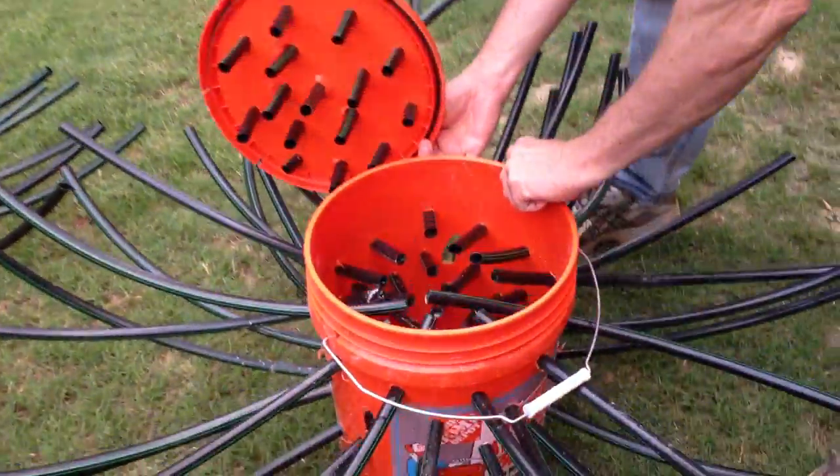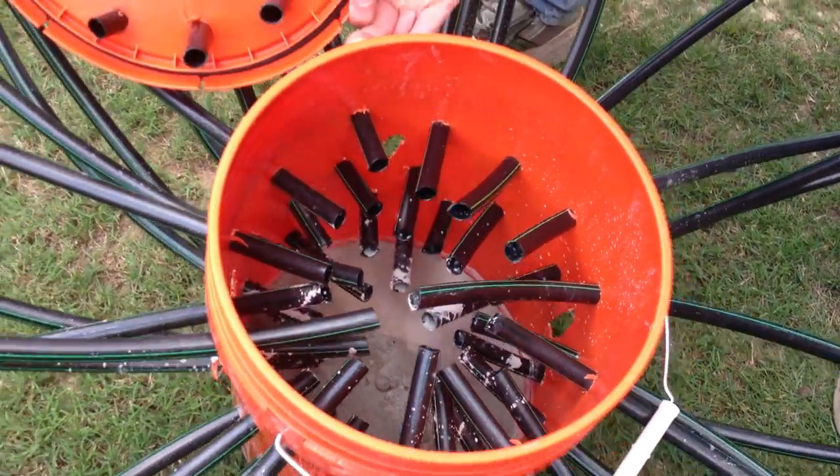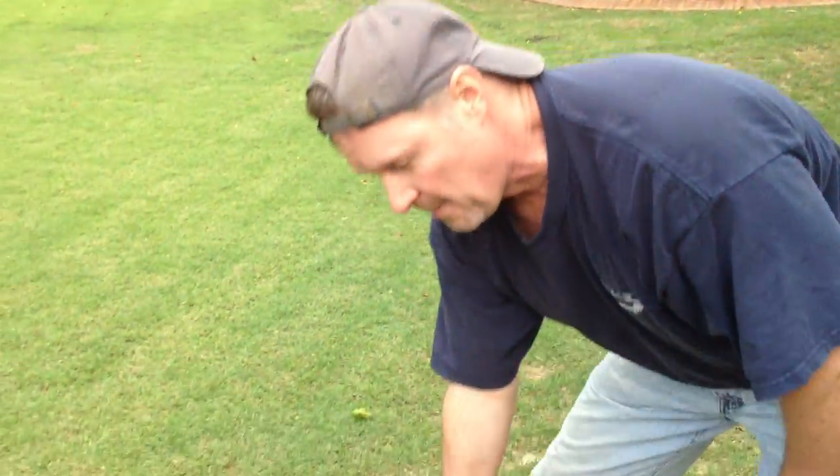Then we put in some concrete mix. This is a fast-drying concrete mix. We put it in about a quarter of a bucket, add a little bit of water, and in about 20 minutes it's already ready to go. Good luck and we'll see you at your favorite fishing hole and also in the next video. Thanks.